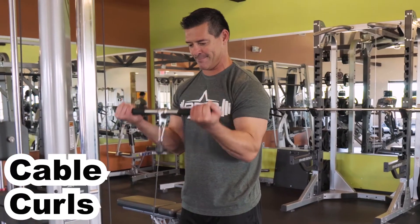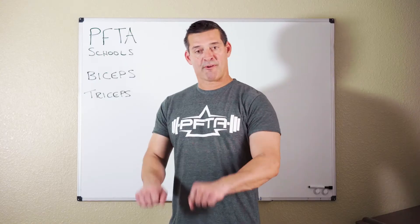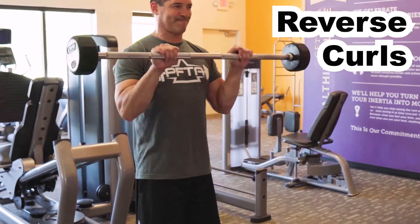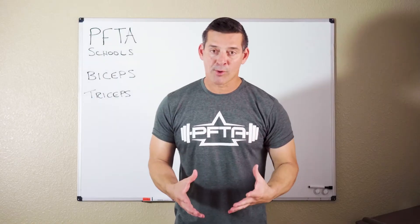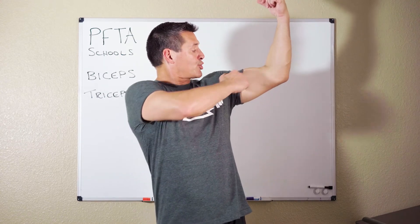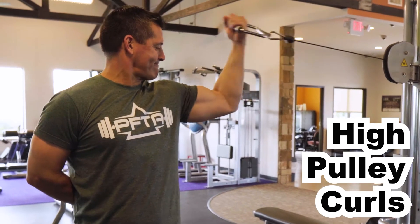You can also use cables and TRX bands. For variation you could also use a reverse grip, which works the other side of your forearm and works your biceps out a little bit differently. Furthermore, some people believe if you do high pulley curls, you're going to stretch out the short head of your biceps so you'll get a better contraction on the short head of your bicep.